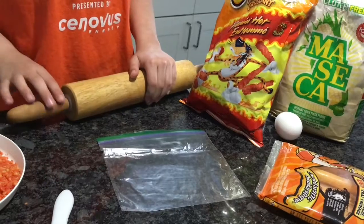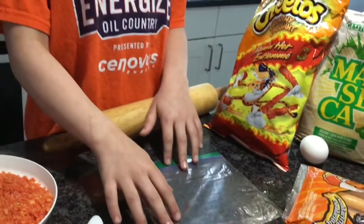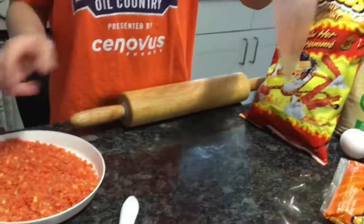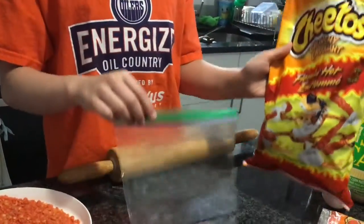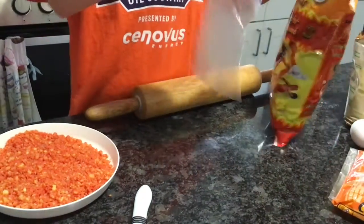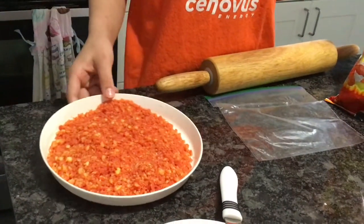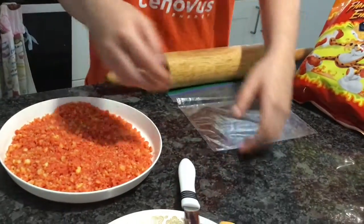You can deep fry it or pan fry it, but I'm going to pan fry mine. For measurements, you're gonna get a ziploc bag and pour your flaming hot cheetos into it and smash them up. Use a roller to smash them — your cheetos should look like a fine crumb.